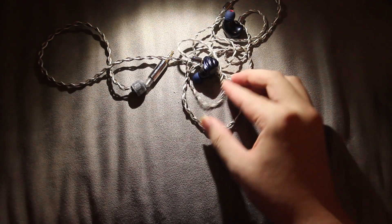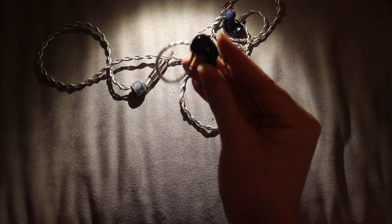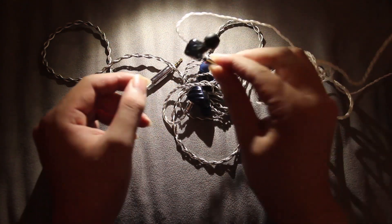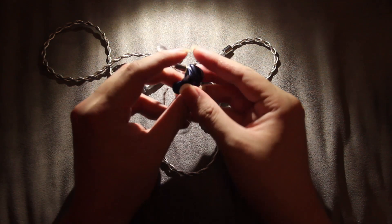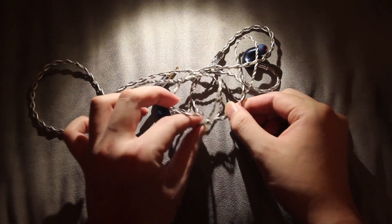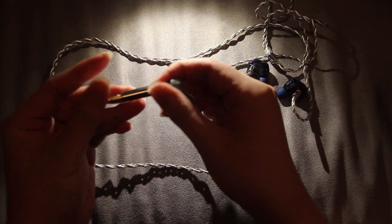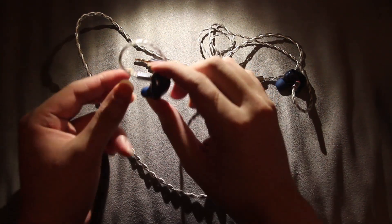For build quality, I think they are built very well — they are made out of metal. BGVP always does this; they build things correctly. When all other chi-fi IEMs do a cheap resin type of build, BGVP actually cares about their build. The wire is much better than their old usual crappy wire that was very stiff and thick. This wire is a bit softer. They also use MMCX, which means superior comfort.